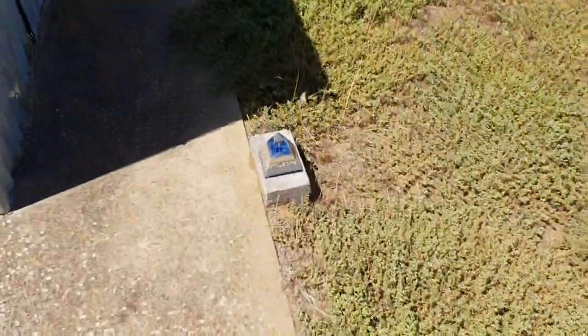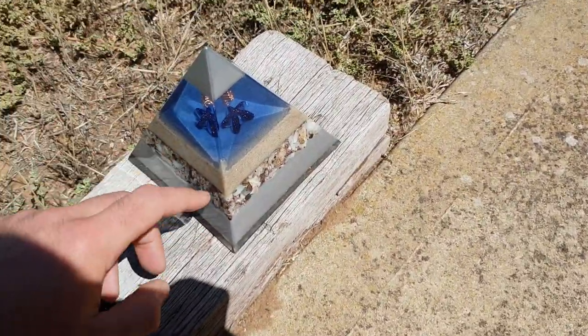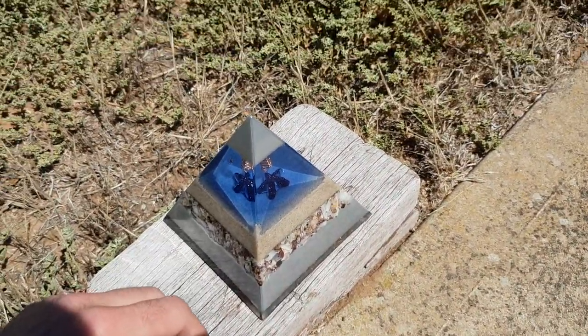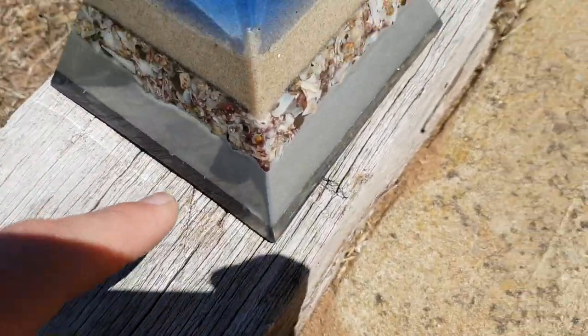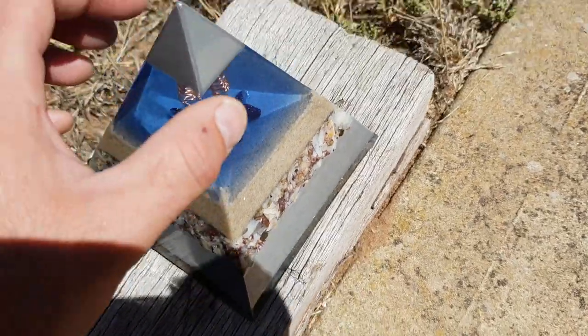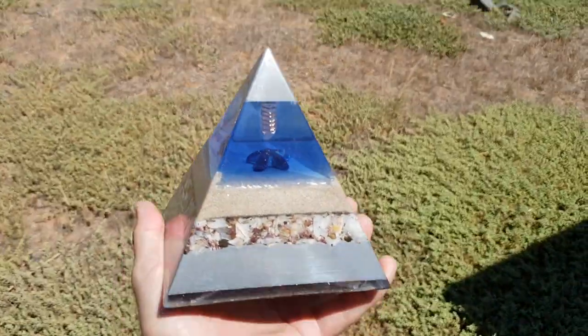So right there — if you can see this — this is the final product. If you watched the previous video you would have got a sneak peek of this, of me cleaning it up and rubbing it back. Ants were all over it. So this is the finished product. This thing's huge — easily twice the size of what we normally do.